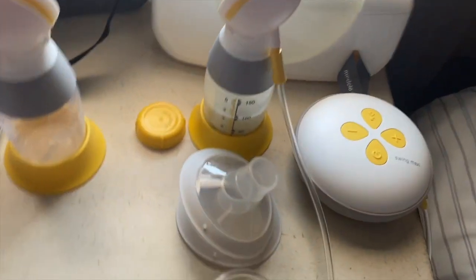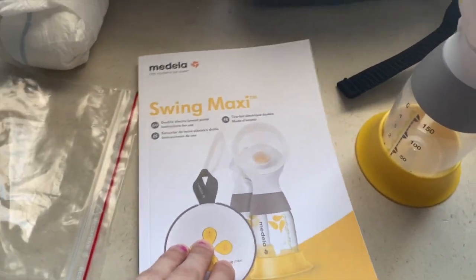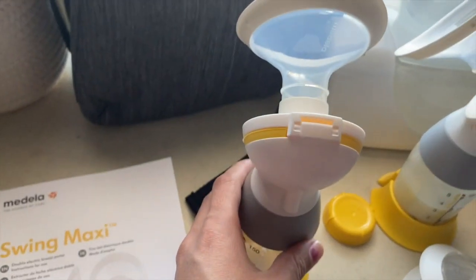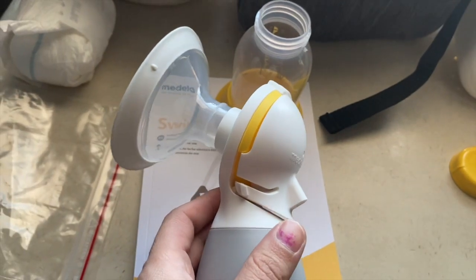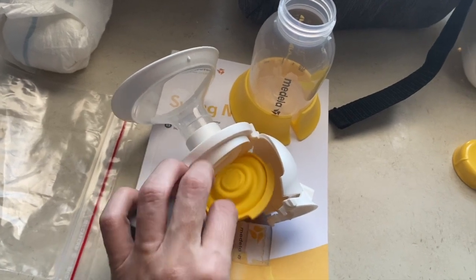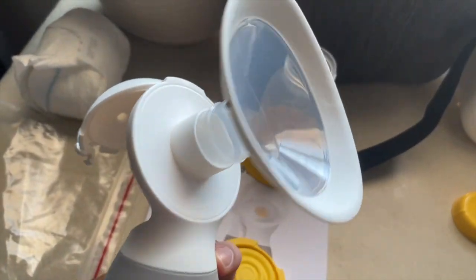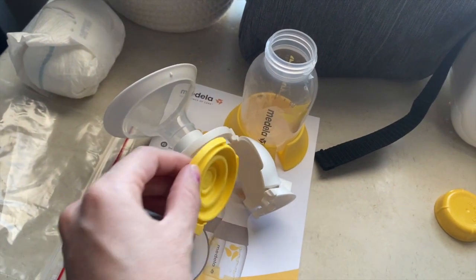What do you guys think? I love this pump way more than having to sit next to an outlet plugged into the wall. A cool thing is that to clean it, you just open this up and this little shield inside is all you need to clean. These are so easy to put together and use.